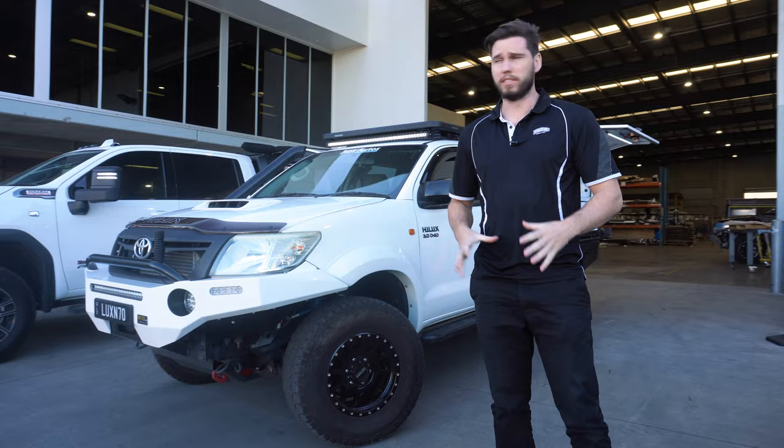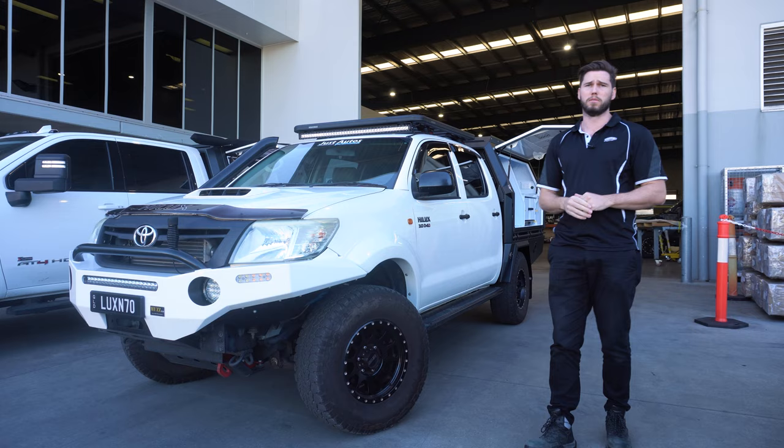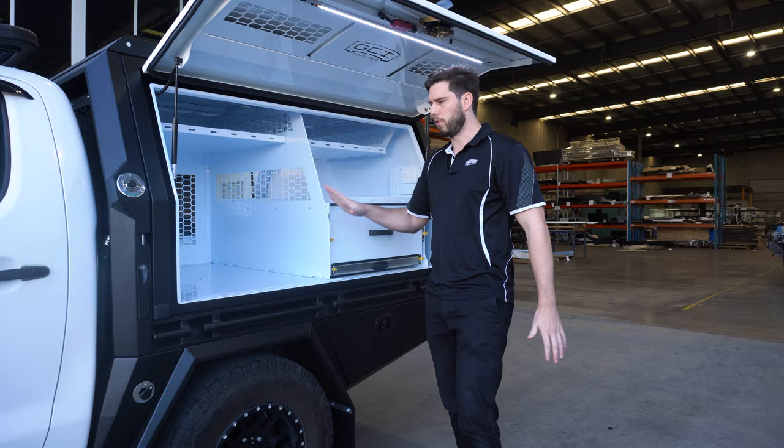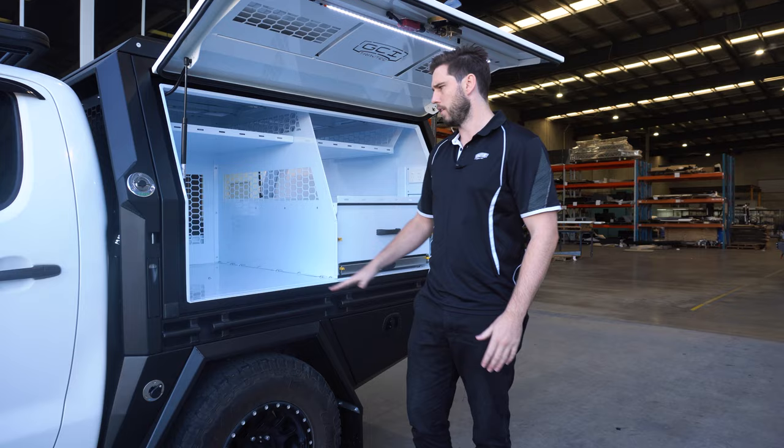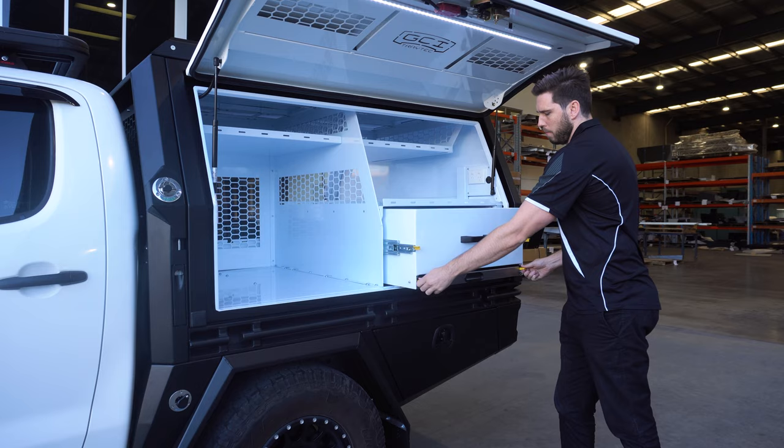Before we head upstairs to the engineering office, let's take a look at these two example vehicles. We have one of the best N70s in Australia - this thing is decked out - and we've also got the GMC at the back. On this canopy, we've got the large drop-down slide fridge, that's the Clearview ES220, which comes all the way out - make sure the weight's all the way forward on that one. Then we've got a standard drawer and an under-stainless bench - a really common setup.